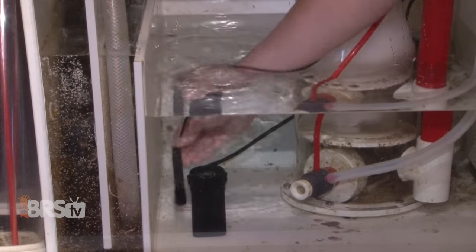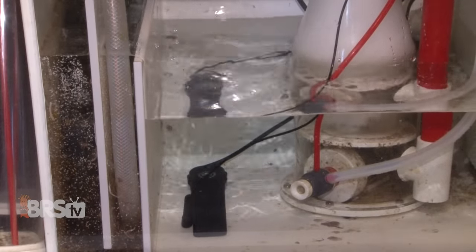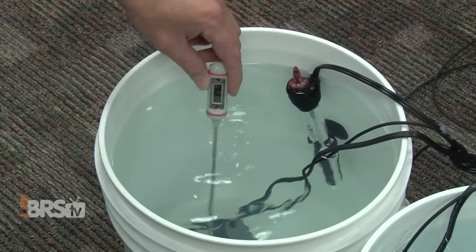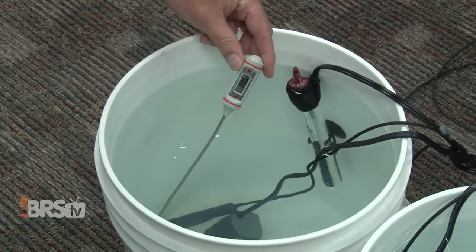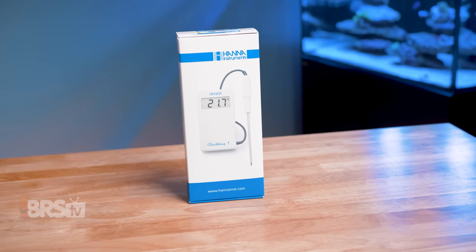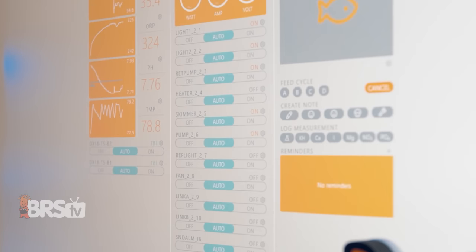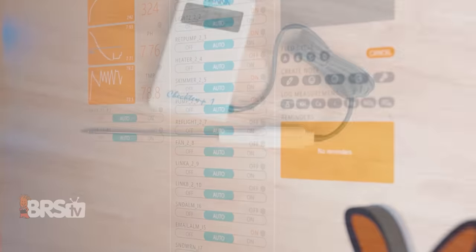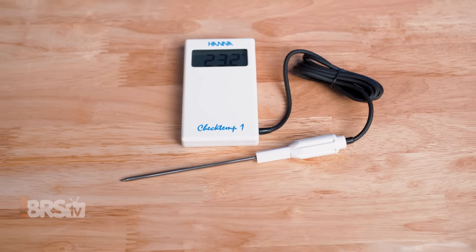Having a reliable thermometer is a necessity for reefers. Whether you want to verify your heater is working as expected or make sure your freshly mixed saltwater is the same temperature as the aquarium before you do a water change, a quality thermometer with an accurate reading is a must. Even if you use a reliable temperature controller or full-blown aquarium controller, having an accurate thermometer on hand is necessary for keeping them calibrated.